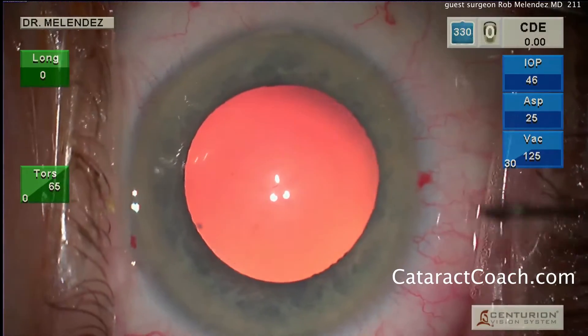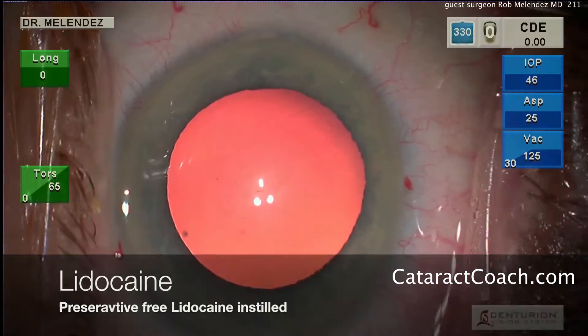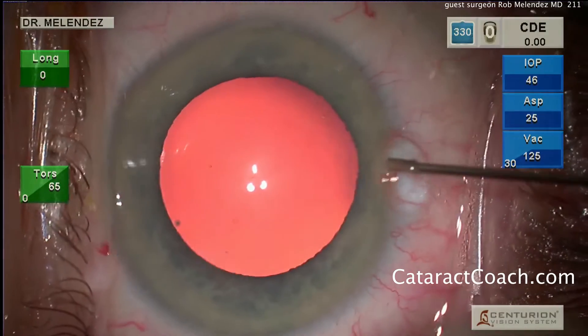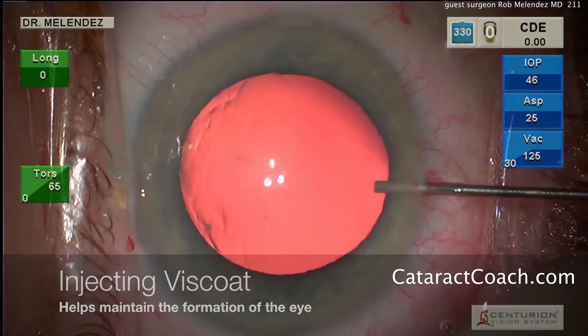He's sitting temporally — this looks like a right eye. Anesthetic is being put inside the eye; that's preservative-free lidocaine. Now he's going to put in his viscoelastic, which is Viscoat, a dispersive viscoelastic.